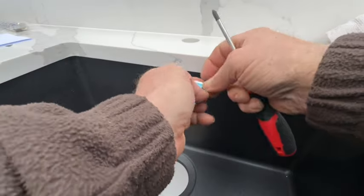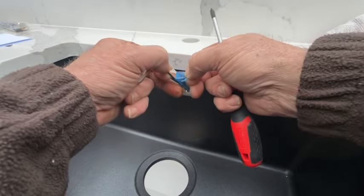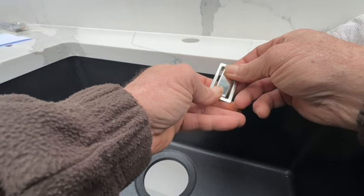I actually like this overflow cover — it's quite cool. But as nice as it is, the back bracket and the pipe that leads down to the sink waste, I wasn't impressed to be quite honest with you. But this front plate is definitely nifty. I like it, it's classy.